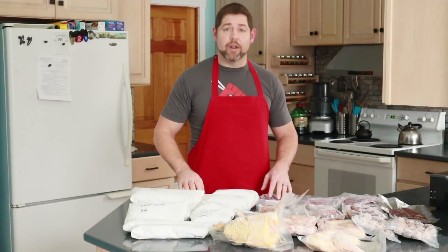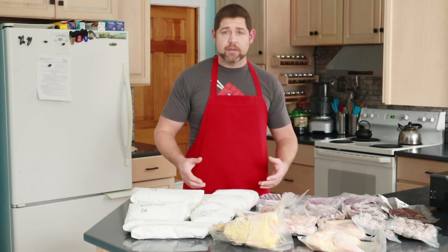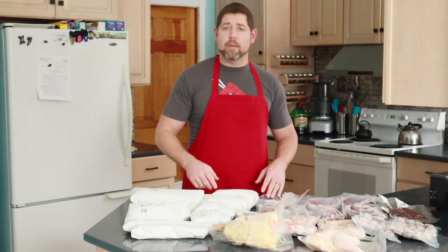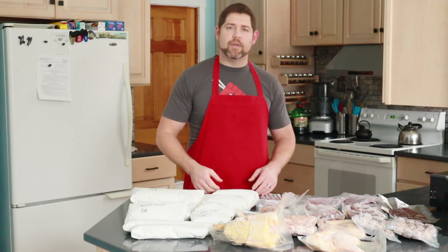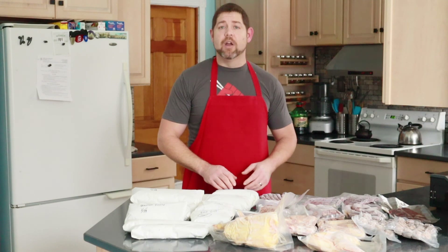Thank you for joining us on Villa Kinworthy. I hope this was helpful for anyone looking to start packaging and preserving their own meat for the freezer. If you have any comments or questions, put them down below and let me know what you're thinking. If you like this, please hit the subscribe button, like and share, hit the bell for notifications, and let me know if there's something else you'd like to see in the future. We'll see you next time.